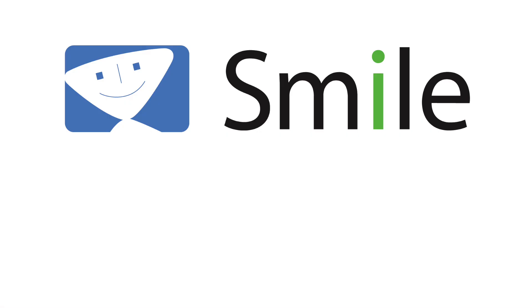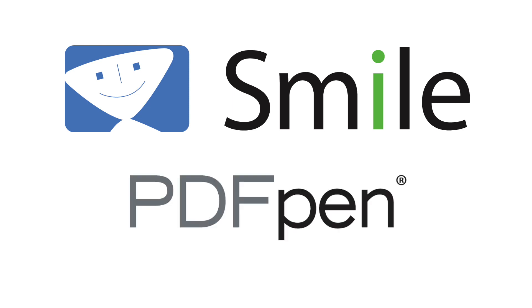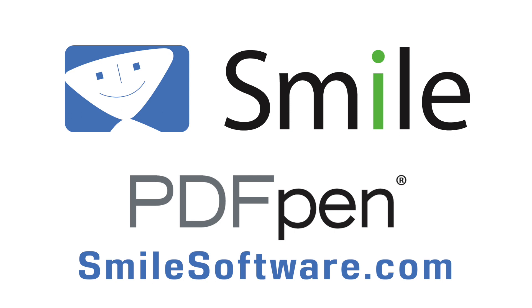Today's Mac Voices is supported by SMILE and the various flavors of PDFPen. See how PDFPen, PDFPen Pro, and PDFPen for iOS can help you do more with your PDFs at smilesoftware.com.